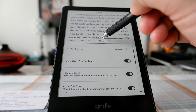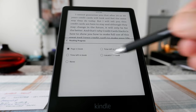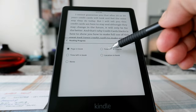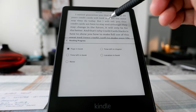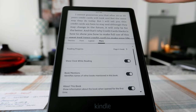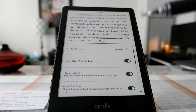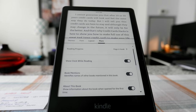The next tab is More. The first thing there is Reading Progress — this shows page in book, or you can choose time left, time left in chapter, or location in book. I have it set to page in book. There's also a clock shown while reading to keep track of time so you don't miss an appointment.